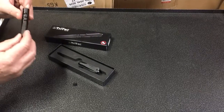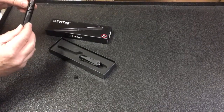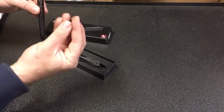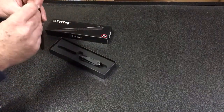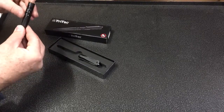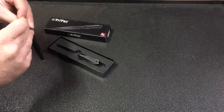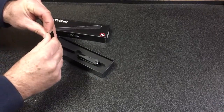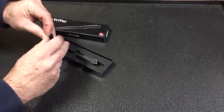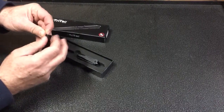Just push it down with your finger, or you can use something else like a paper clip. Pop that down and then you're going to screw the bolt action piece right back in. Make sure it's lined up, just so.